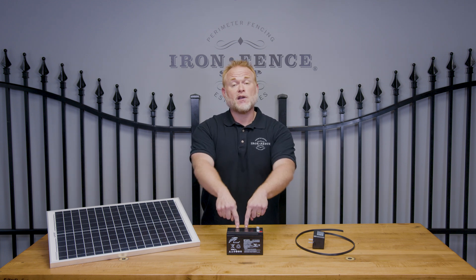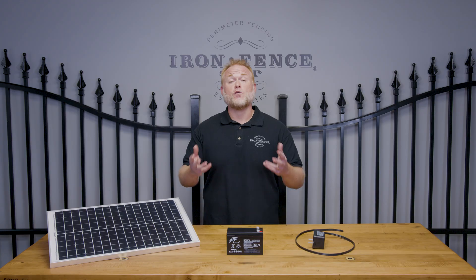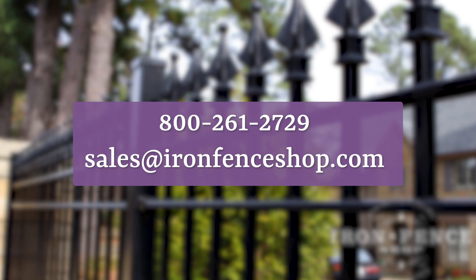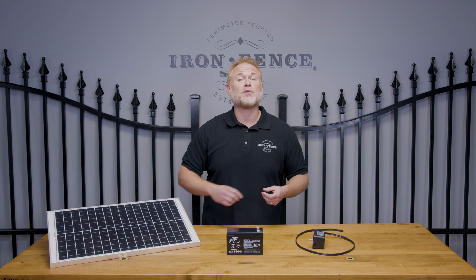So to answer today's question — how do I power my driveway gate automation? — realistically, your battery does, but you need to choose how you're going to keep your battery happy and healthy. Whether it be plug-in power or solar, look at the pros and cons, look at your situation, and see which one works best for you. If we can help with any other questions, feel free to give us a call at 800-261-2729 or shoot us an email at sales@ironfenceshop.com. We look forward to helping you out with your project.